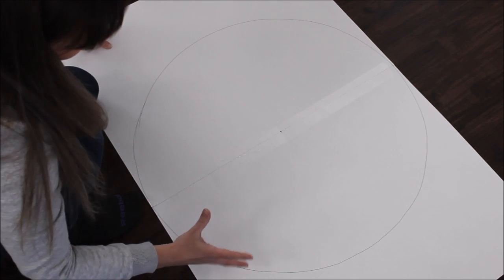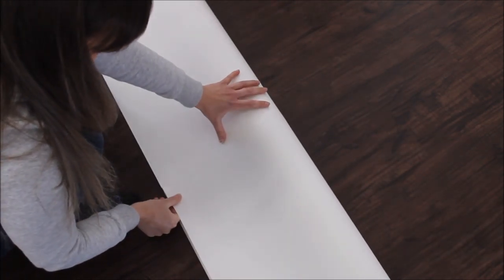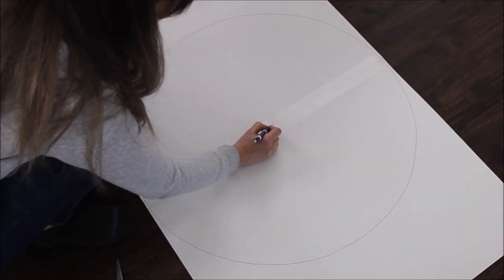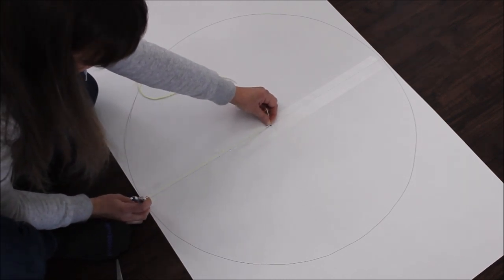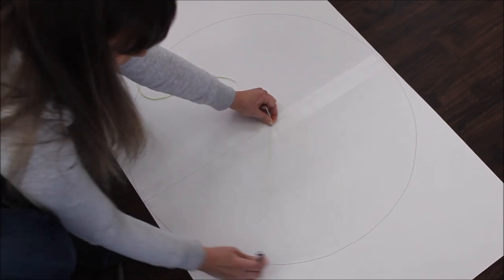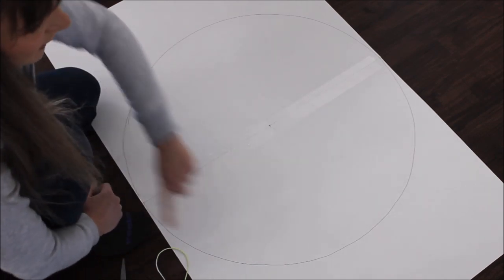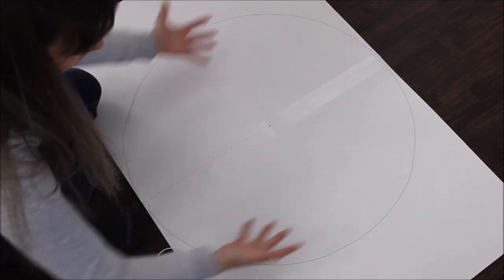I want to make a few big donuts, so I taped two posters together. Then to make a nicer circle shape, I folded my two posters in half and made a tiny crease right in the middle just to find the center. I put a dot in the middle, then took my pen and measured a string to the edge to draw the circle. You can also fold the two posters together, cut one half of the circle, then unfold to get one big circle.